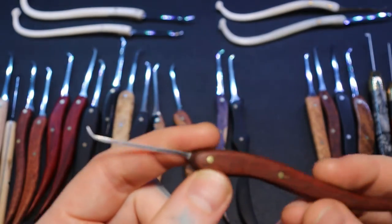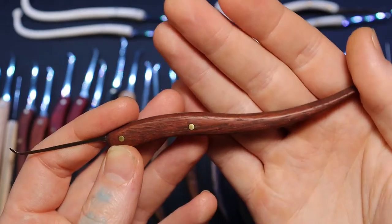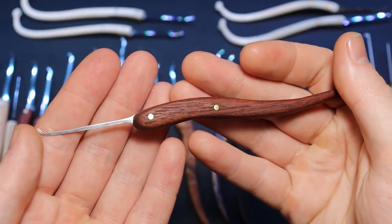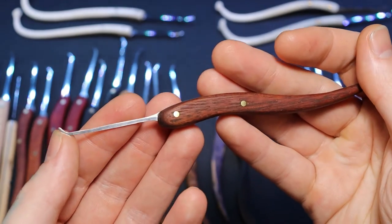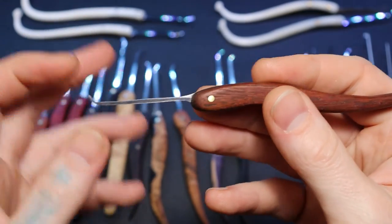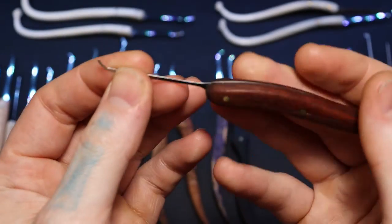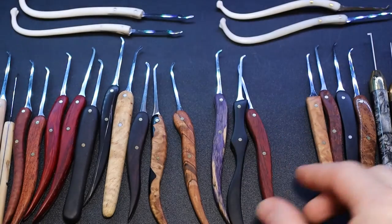This one is Australian redwood — someone from Australia sent this to me. I'm sorry if I forget the names, it's hard to keep up with everything. I believe I traded picks with them. In my pick-making video, the one I made too thin — I went ahead and decided to try it out anyway. You can see how thin that is, and I made it into a nice high hook. I'm going to try this on harder-to-reach locks and high security locks, so I'm keeping this one for sure.